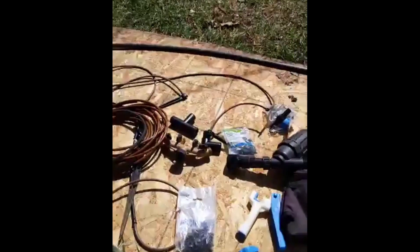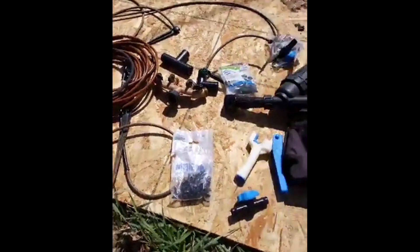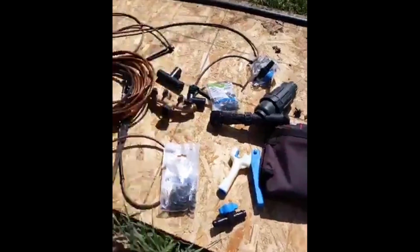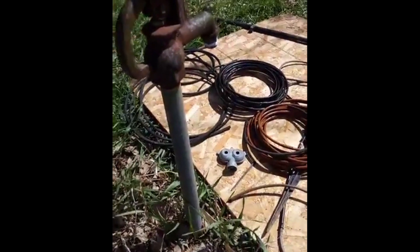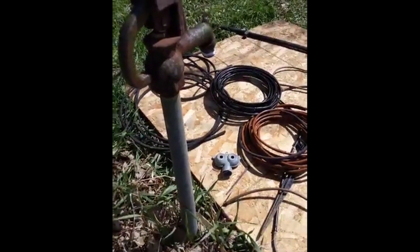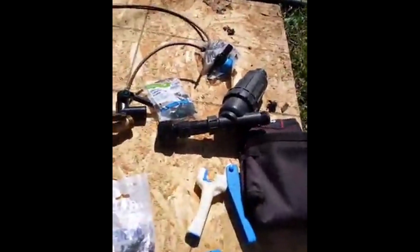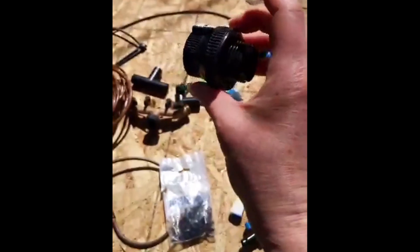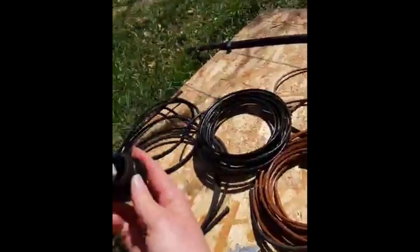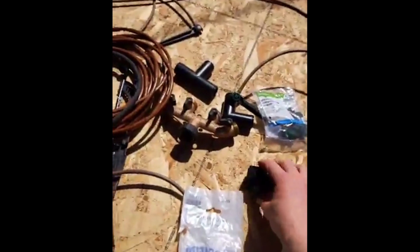I've got a whole lineup of things for us to talk about. There are two things you need when setting up your irrigation system — you need to connect to your spigot. The very first thing you need is your backflow preventer, which is a little thing that costs about five to eight dollars at the hardware store. It's threaded so you can put it onto your hose spigot.